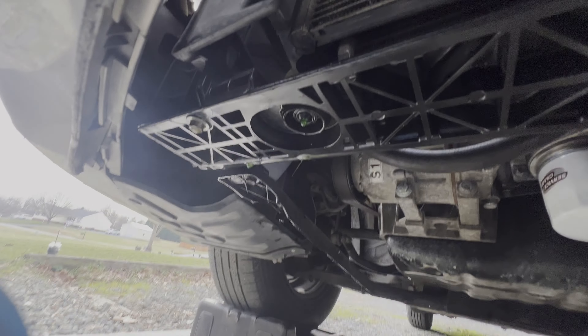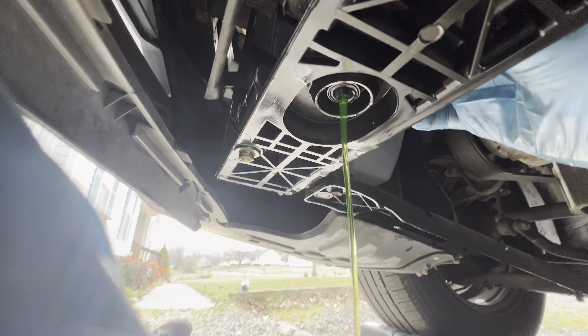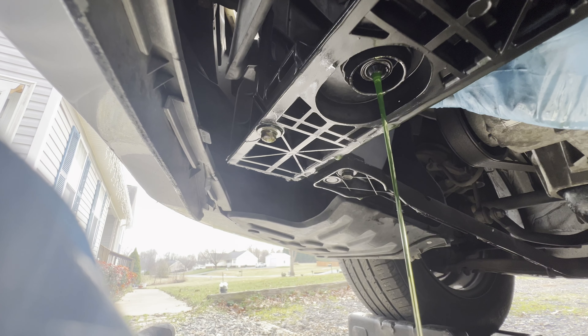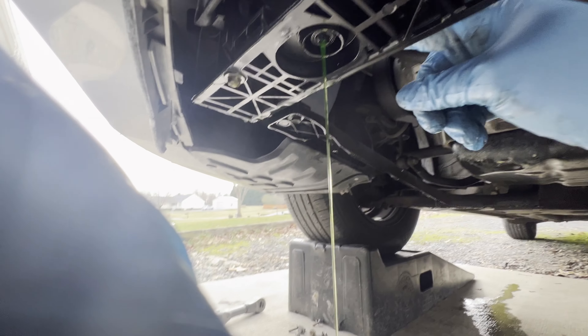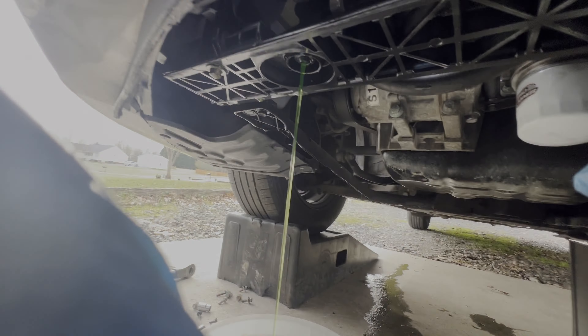Locate the drain plug right there. We're gonna remove that and let all the coolant drip out before we remove the radiator. You gotta get a bucket. I might need a couple of these. That's the drip area here — you can unplug and unscrew it, and that's coming out. Unscrew it all the way and it's gonna pour out. Let it drip, and then I'm gonna work on top while it's draining.